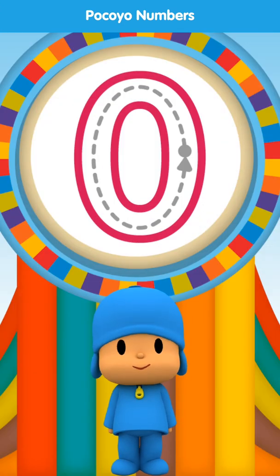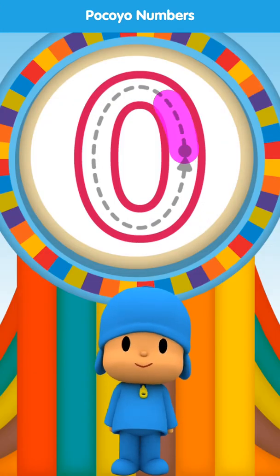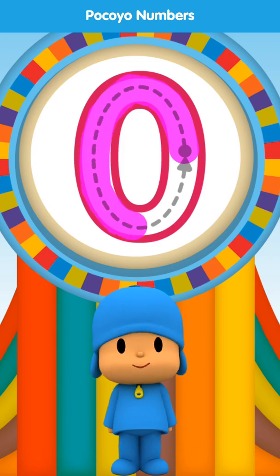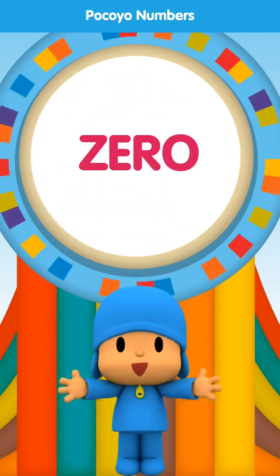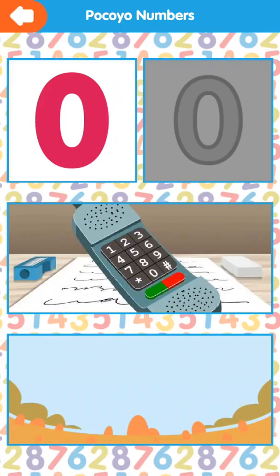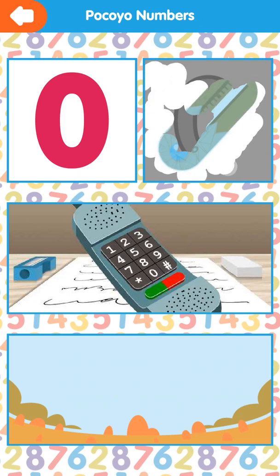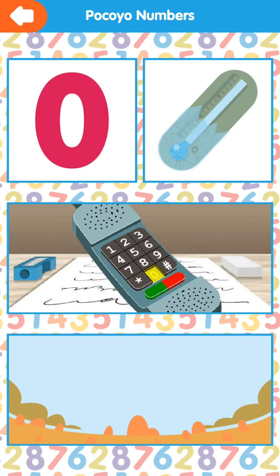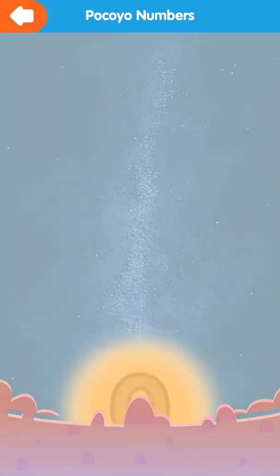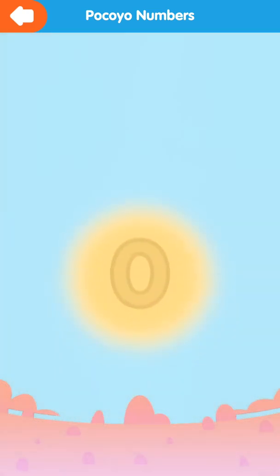Draw the dotted line. It looks great! Zero. Zero. Zero. Zero.